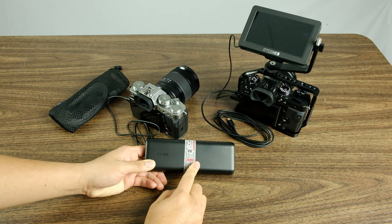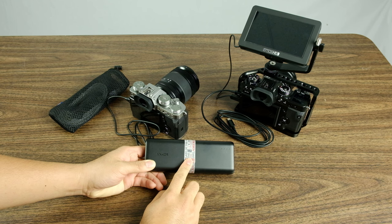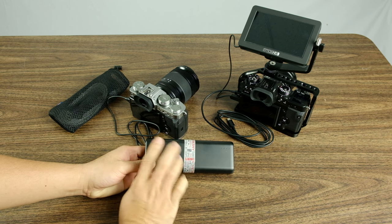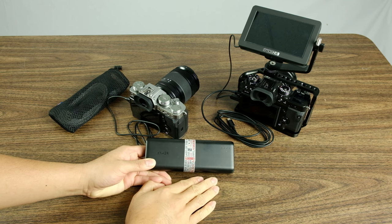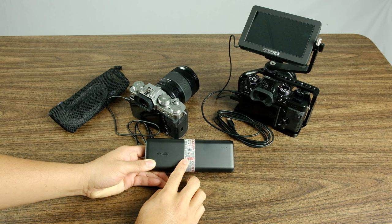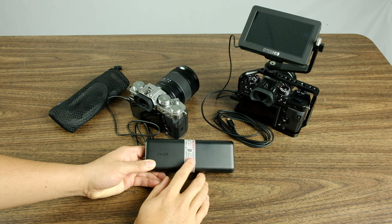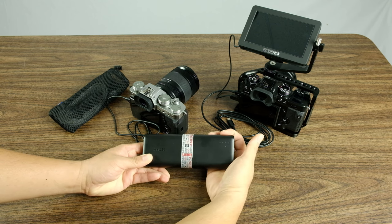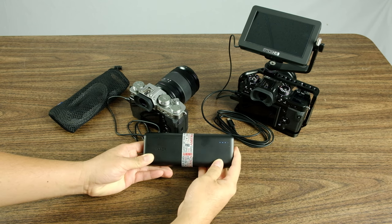I went ahead and unboxed this on Monday and I have been using it ever since. I charged it fully up on Monday and I've been using it to actually power both of these cameras for all of the videos I've been doing this week. I have around roughly an hour and a half of video time on this battery, and then probably about 20 minutes of idle time that the battery was plugged in with the cameras on. So we're pretty close to two hours, and if I click this button, as you can see, I still have three bars.